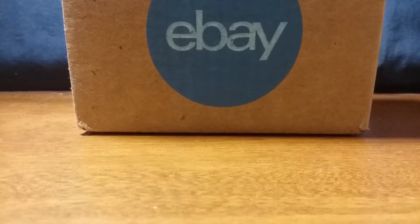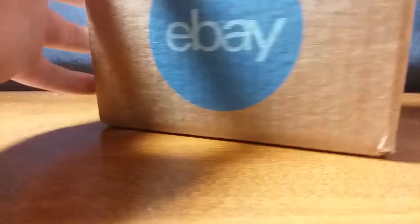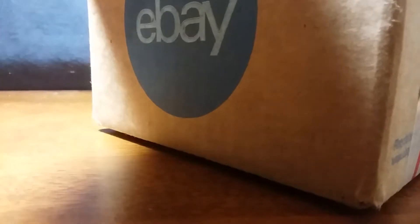Let's open it up. Let's see how to open it first. Here we go, it's eBay tape. I can do this, it's easy. No big deal. Alright, I thought it was hard at first, so I'm like, what's going on here? Gotta kind of cut it through there. There we go. Yeah, this is a lot easier now that I see it.